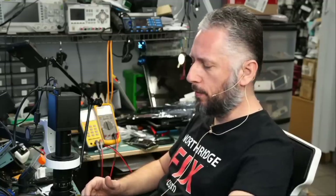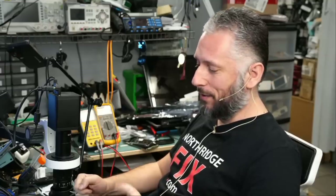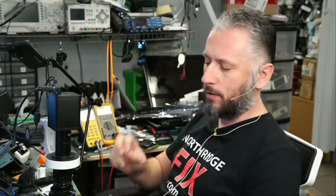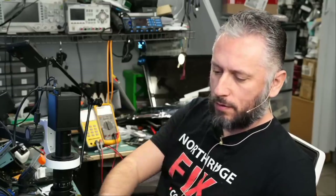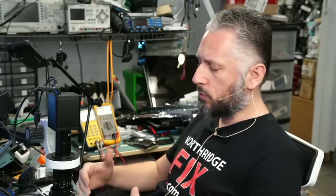Here we have a Nintendo Switch OLED that came in for no power. The first thing we did was replace the battery and the console came on — battery fixed the problem — but we have a 0001 error on the screen. The console does power on but it gives an error so you cannot use it, and the last four digits of the error is the 0001 code.